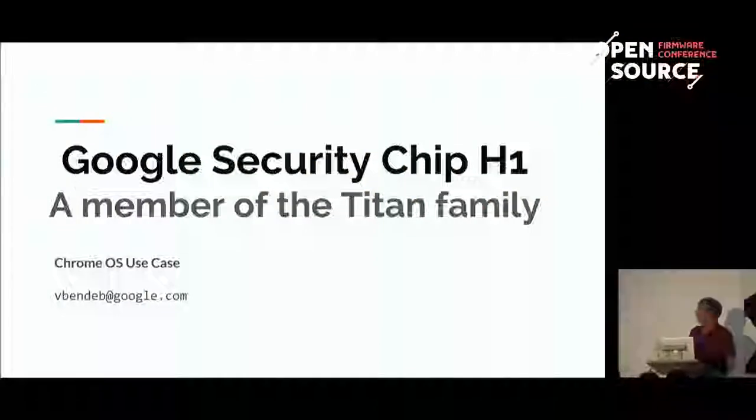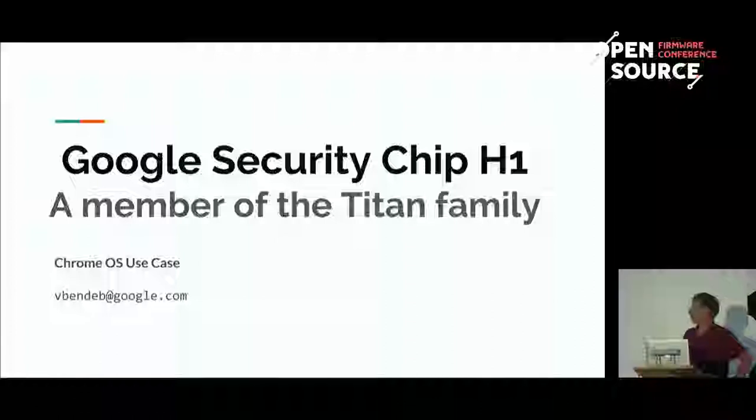H1 is a chip which was designed by Google. At some point, there are actually a lot of paranoid people at Google — and rightly so — who thought that they need to be able to control everything from the very beginning. So there is a group of chip designers which designed this chip with many different applications in mind at Google. At some point, it was decided that Chrome OS would be also a good use case for that.